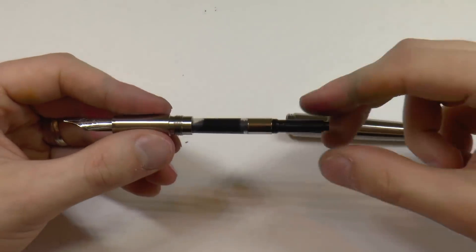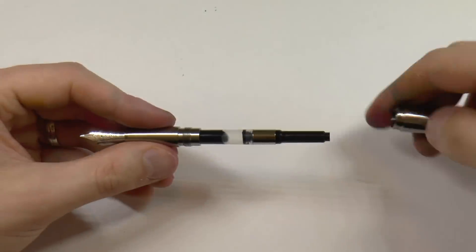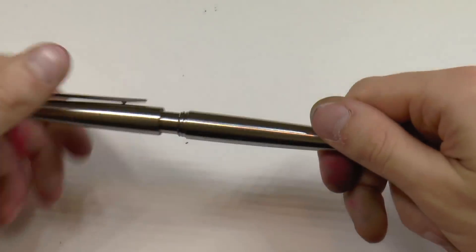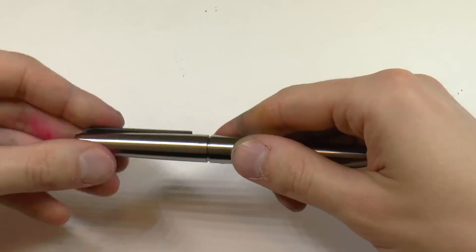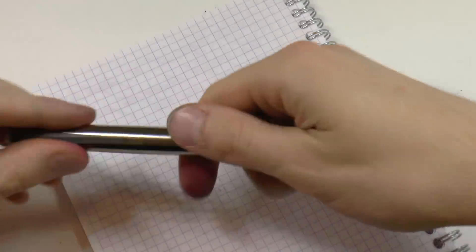The barrel unscrews and then you have a cartridge converter, which is actually labeled Titaner — again, made in Germany. Quite a couple of threads for the barrel, but that's not necessarily a bad thing. The cap screws on fairly easily. Let's see how many turns it takes — about one and three quarters turns. Pretty nice, and it feels very solid. Now, what we need to do is see the pen in action, so grab a sheet of paper and here we go.